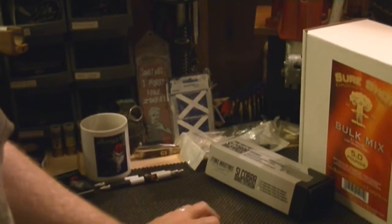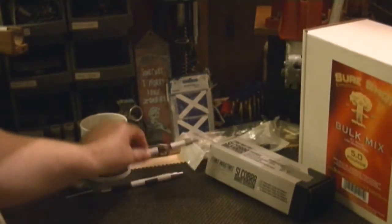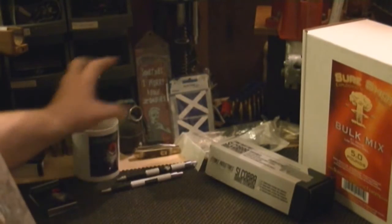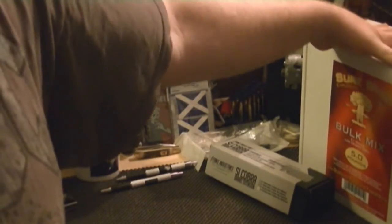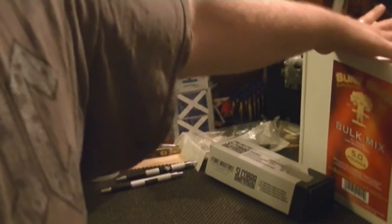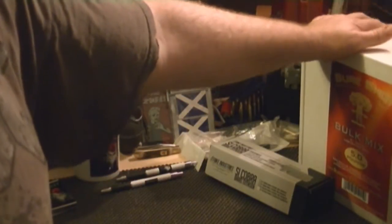He ordered me some pins and stuff, got little magnets with the channel logo on them, and a coffee cup I've been using every night. He also handed me five pounds of Tannerite on the Sure Shot - same thing. We'll be shooting that out here when he gets out here, so stay tuned for that footage.